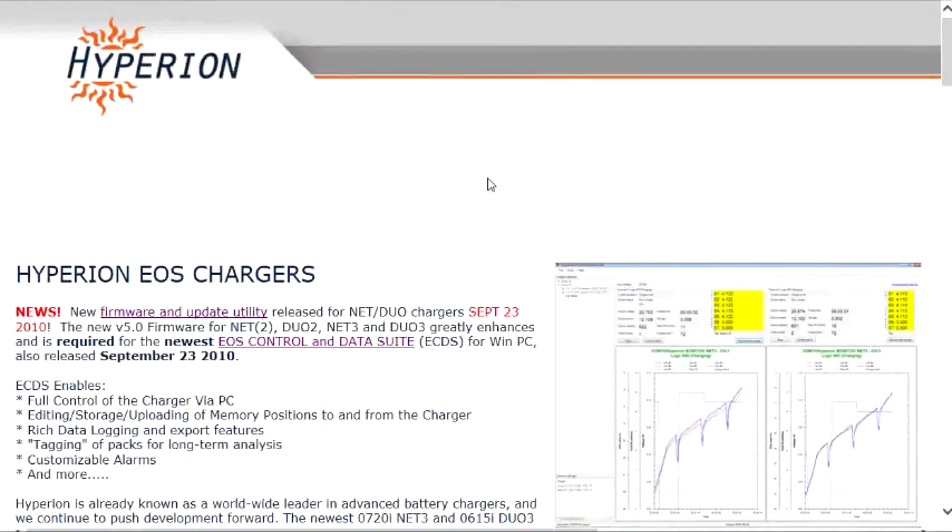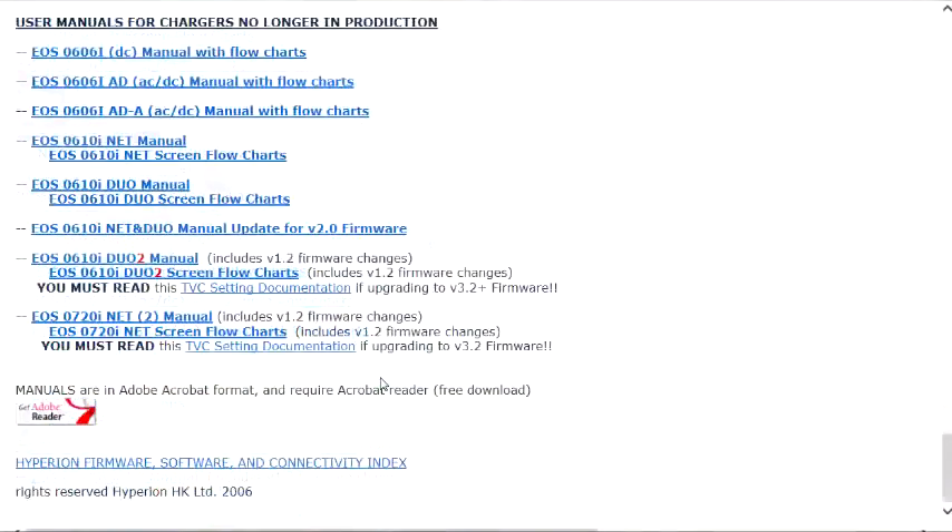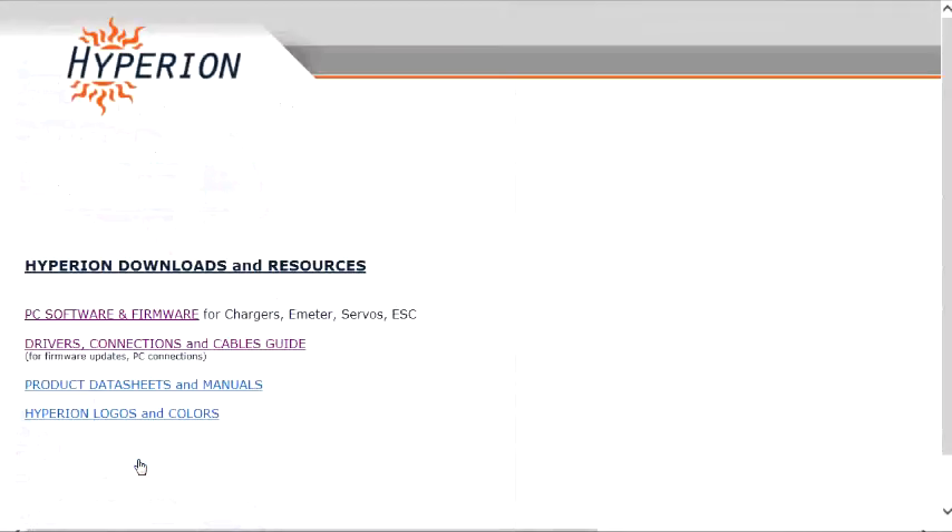The printed user manual contains the address for the main web page where you can find links for the firmware and update utility, the EOS control and data suite, the online user manual, and the USB driver. Now finding the USB driver is a bit of an exercise — we'll go through it now. Scroll down to the bottom of the page where you will find the Hyperion firmware, software, and connectivity index link. Click on that. Now you will find the drivers, connections, and cables guide link. Click that.